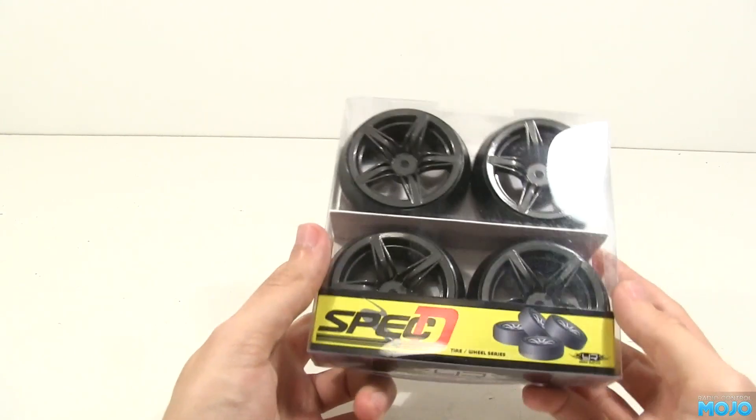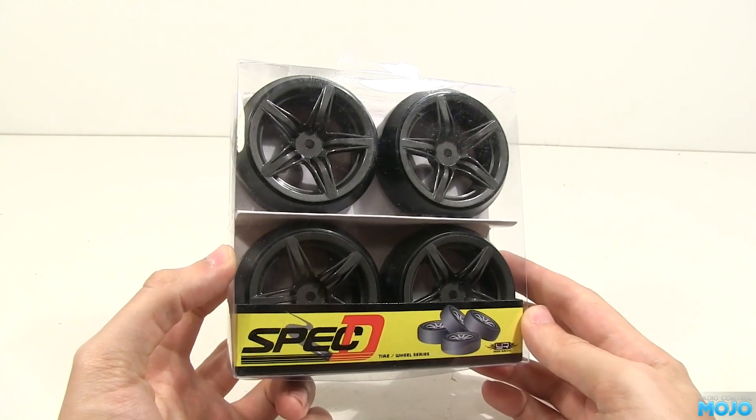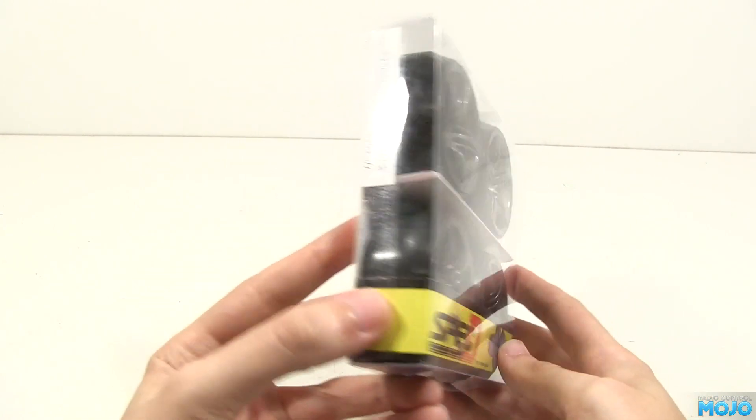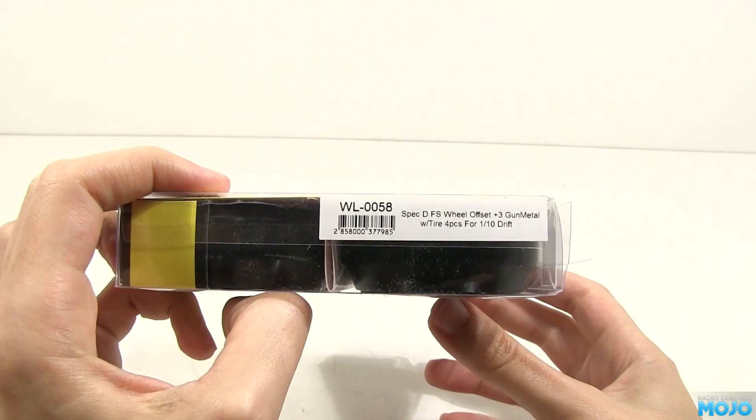Alright guys, welcome to another video from RC Mojo. Today we have a set of Yair Racing Spec D wheels and tyres. These were sent to us by RC Mart, so many thanks to them.